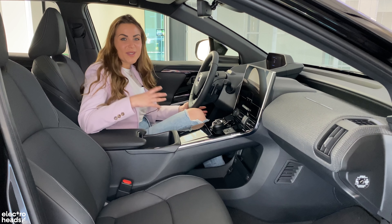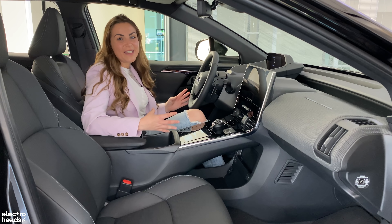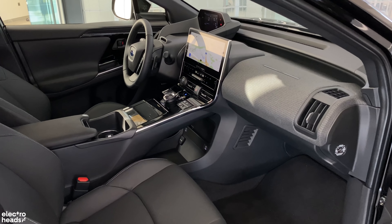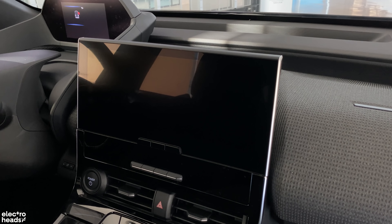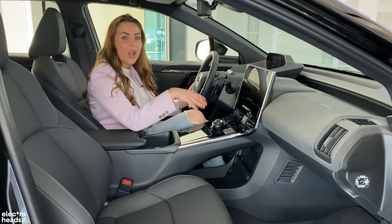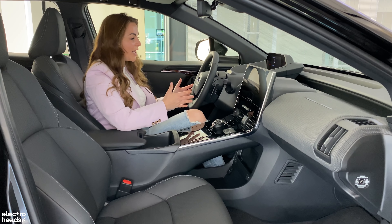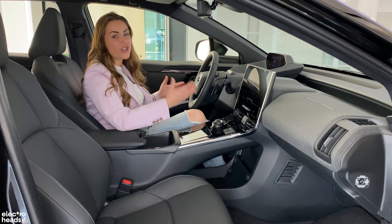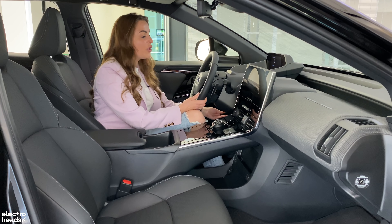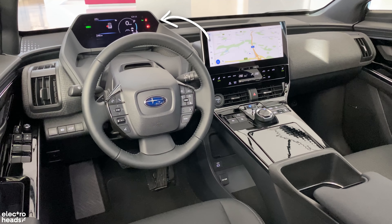Jumping into the cabin of the Solterra, this is exactly how I like my EVs to feel — futuristic and driver focused. You have a fantastic centre console with a large 12.3-inch touchscreen mounted onto it, and this is actually standard with no smaller screens available like outside the UK. The setup is a little bit strange, and for taller people you might struggle to get comfortable. You do have to have the steering wheel down quite low to be able to see into that digital instrument cluster.